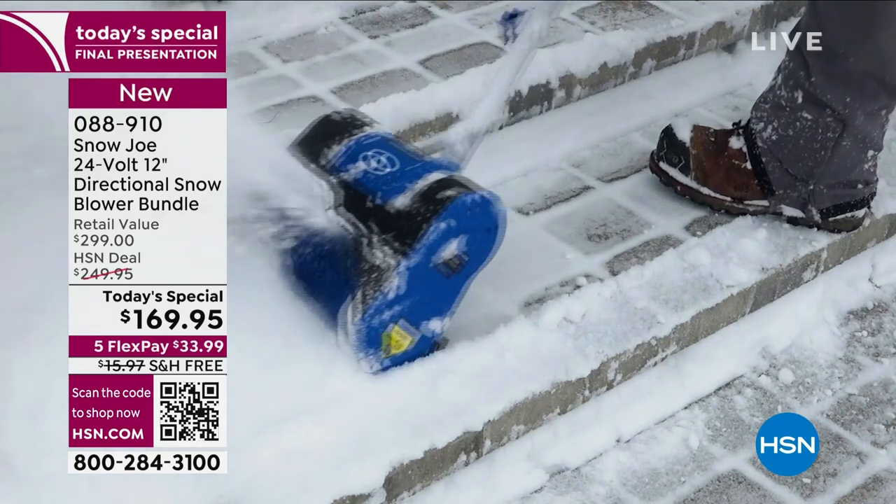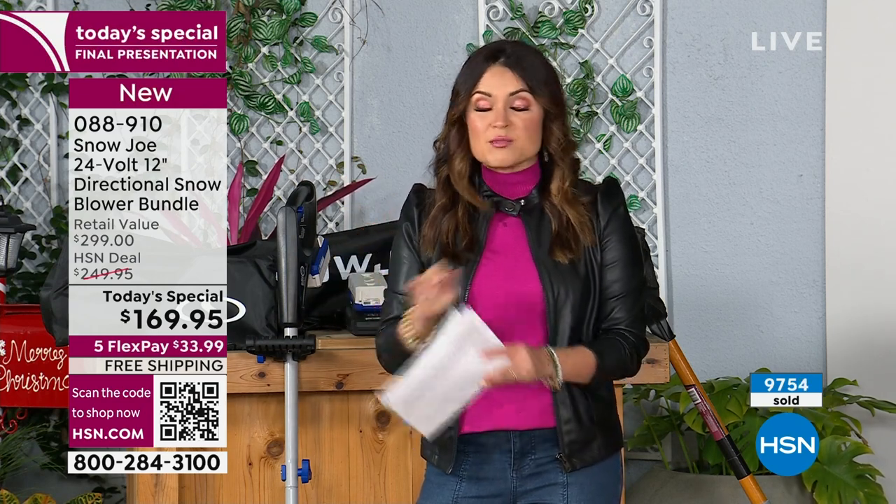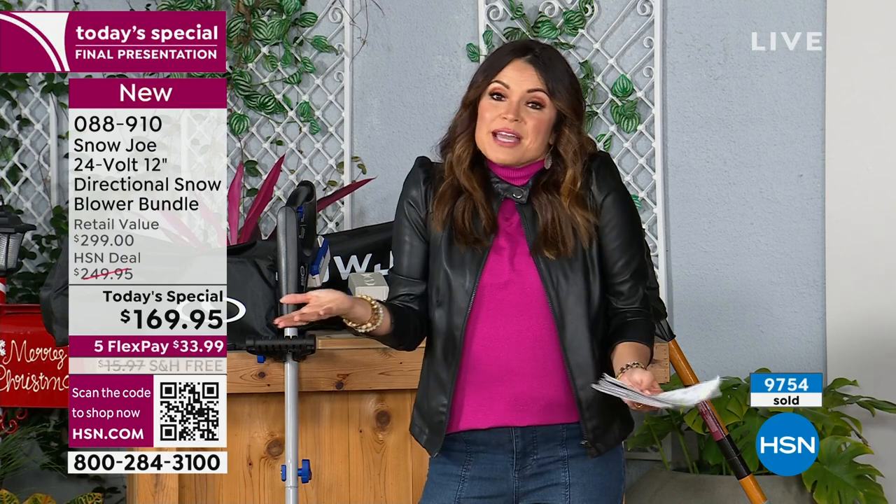It's such a thoughtful, practical gift idea — if you know anybody who could benefit from this, grab it while we have some quantity left. This is your final presentation. You can even ship directly, and we guarantee it will arrive in time for Christmas. We will take the price off the packing label and you can write a little gift note — we make it so easy.